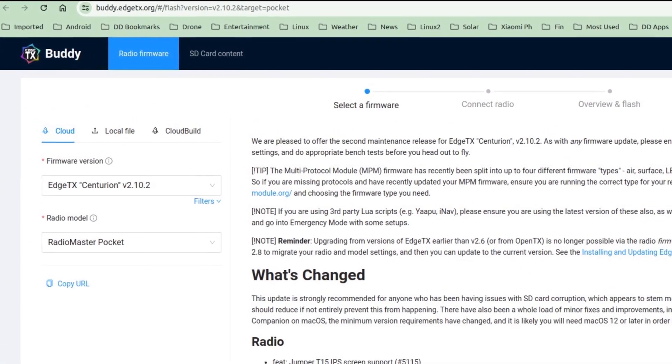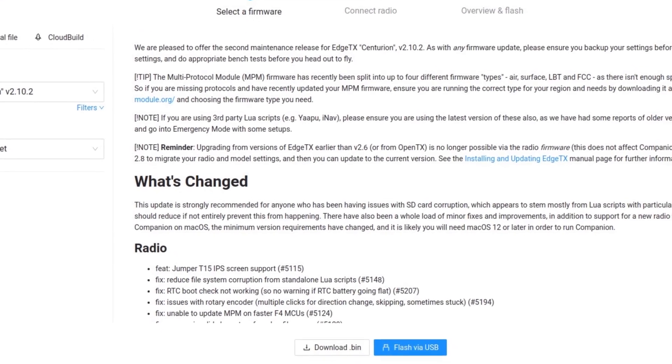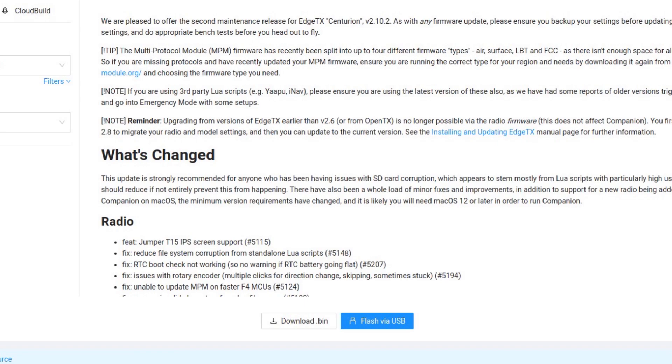Here we are at the Buddy TX site where I downloaded version 2.10.2 for the pocket. You specify what radio you've got and you can just download the binary file. There are other ways to do it, but I found this the most straightforward way.